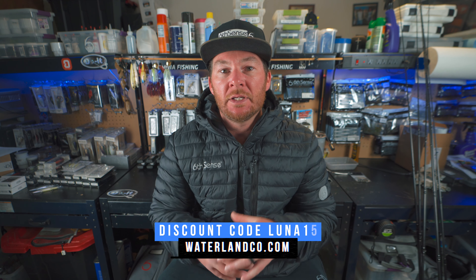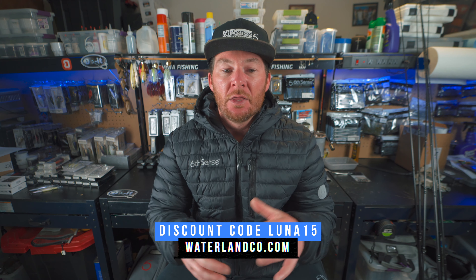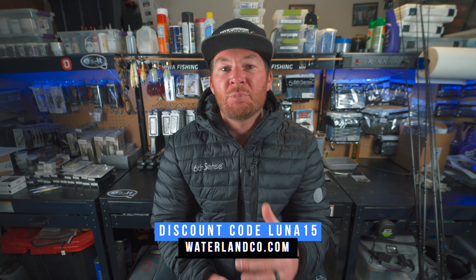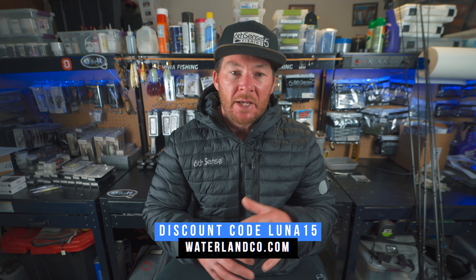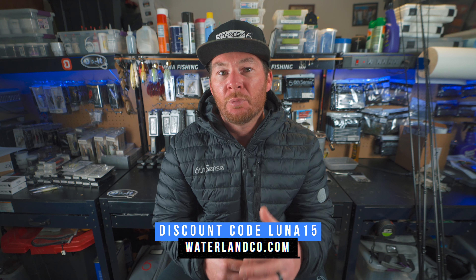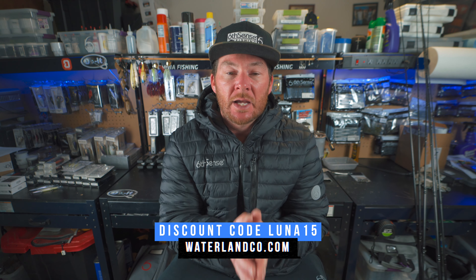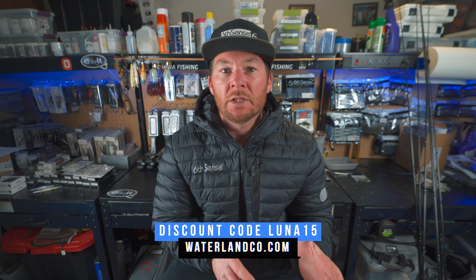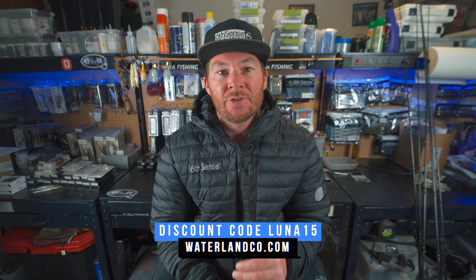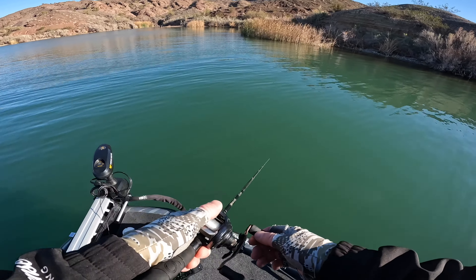Waterland Fishing Optics is my sunglasses sponsor. They make awesome polarized sunglasses with glass lenses and polycarbonate lenses. With the spawn just around the corner, you have to have a good pair of polarized sunglasses to see into the water and catch those bedfish. Head over to waterlandco.com and use my discount code Luna15.